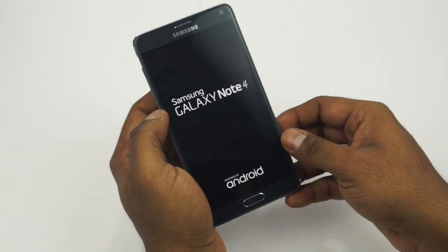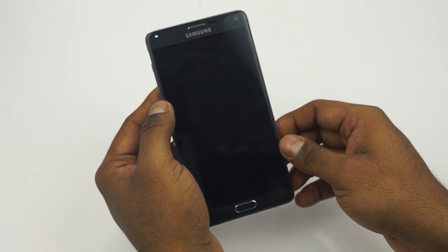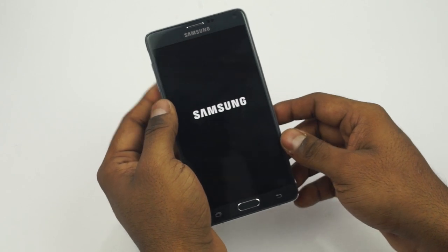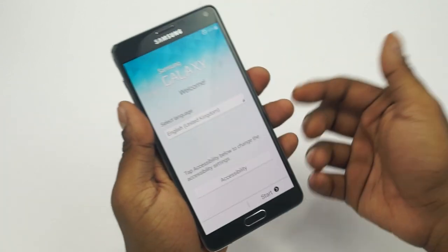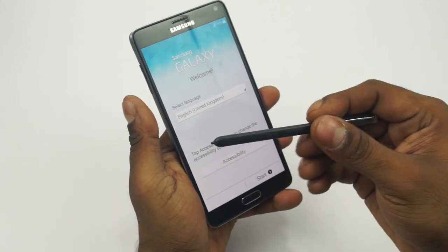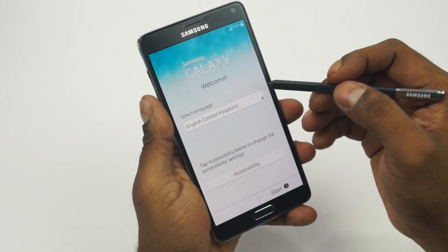This variant is powered by the Snapdragon 805 chip — four Krait 450 cores clocked at 2.7GHz each — coupled with an Adreno 420 GPU and 3GB of RAM. Internal storage is 32GB, and the microSD card slot supports cards up to 128GB. And here's the new S Pen, with 2048 levels of pressure sensitivity.